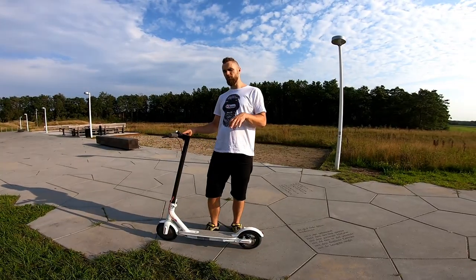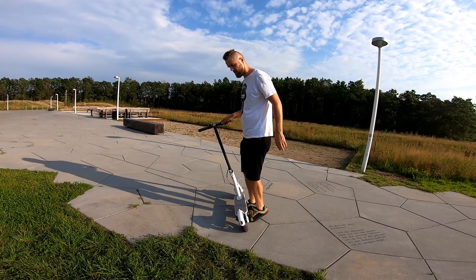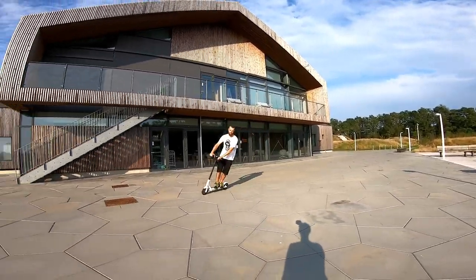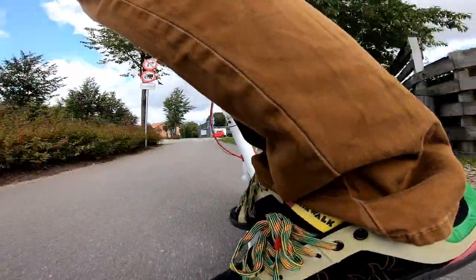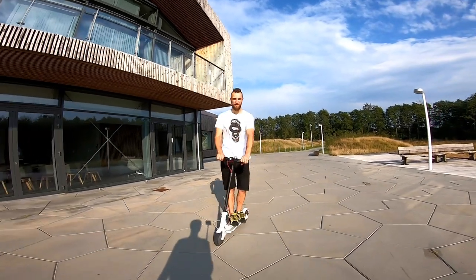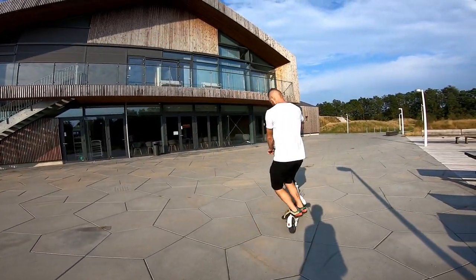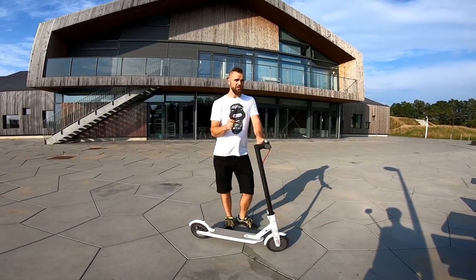Tip number five: try to lean together with your scooter when you make turns — not only the scooter leaning but you with your feet. If you only lean the scooter but don't lean yourself, your scooter will keep going straight. This technique can be helpful if you want to turn around on the spot when going really slowly, but not when riding fast.